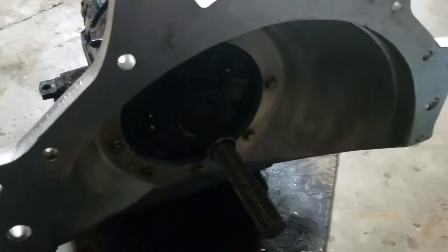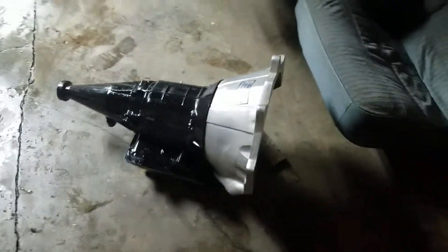Everything in there. Got the billet input shaft here. Turbo spline. If anybody's interested in a built turbo 350, good to 650 horsepower, let me know in the comments — I'll let it go for cheap. Nothing wrong with it at all. Just stepping up. I'd love to hang on to it for a future build, but got to let it go.